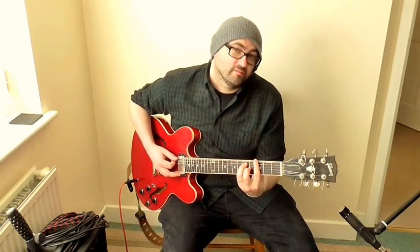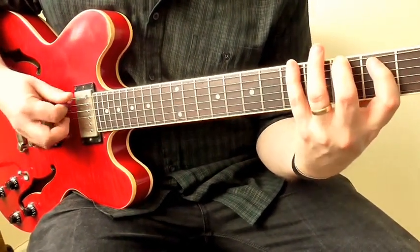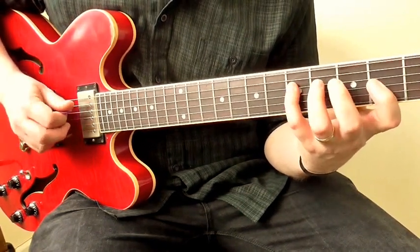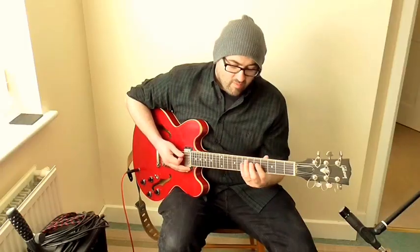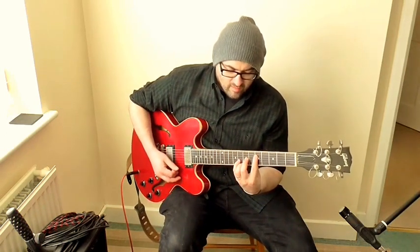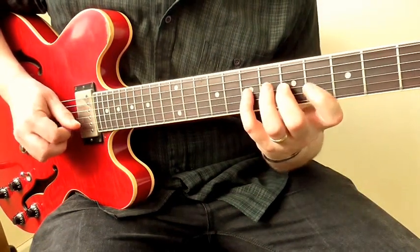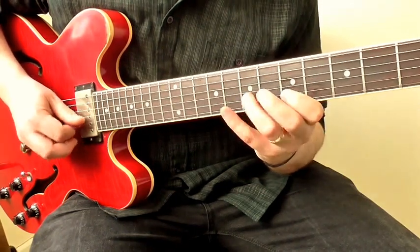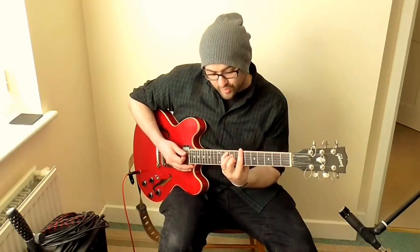You've got the E shape which is just here — the E shaped bar chord. Right next door to that there's the D shaped bar chord, which looks like this. Next door to that you've got the C shaped bar chord, still all in G major. That's a G chord using a C shaped bar chord, and that scale looks like this.